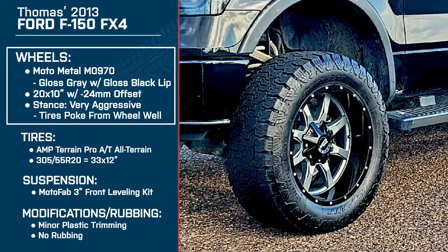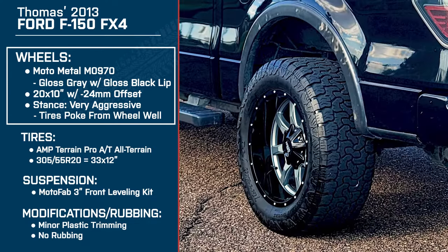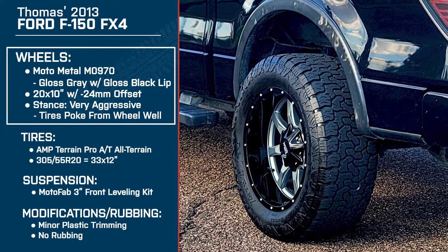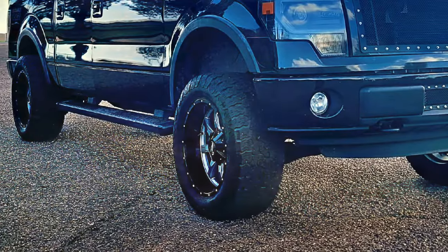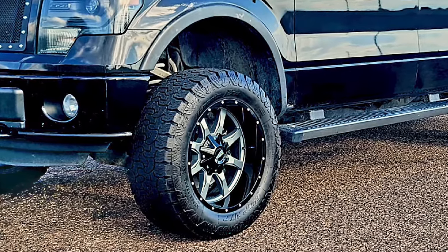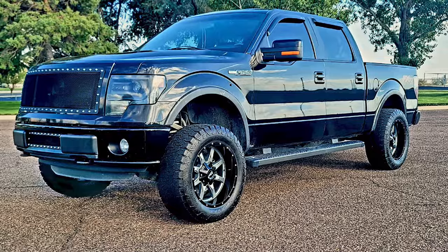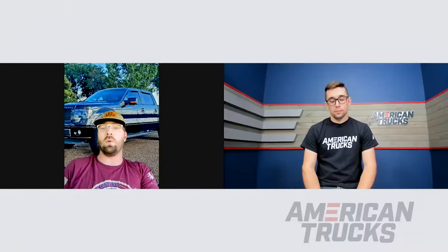This is what we'd call a very aggressive stance — you've got quite a bit of poke coming out from the fenders. What made you go with this width? These are 20 by 10s with a negative 24 offset. I like the 20-inch wheel — I didn't want too much tire where it seemed under-composite, but I didn't want too much rim either. I wanted a good in between, and after looking on your website at customer builds, I decided to go with the 20-inch. As far as the 10-inch width, I didn't want something so aggressive that you'd have to start cutting fenders and wheel wells. I wanted something that fits an aggressive stance with the least amount of trimming.